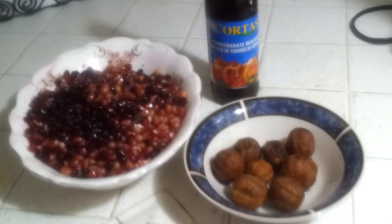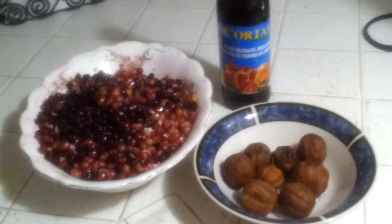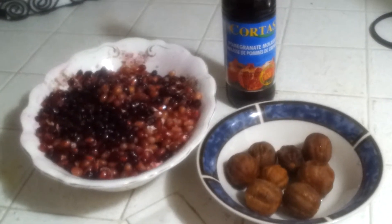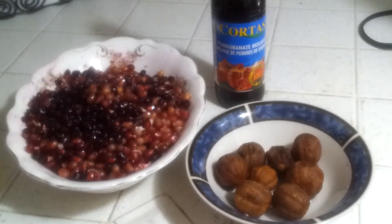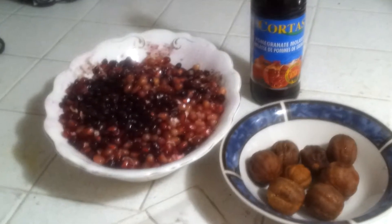Hi, today we are cooking Persian pomegranate chicken in the wonderful kitchen of my mother, who makes delicious pomegranate chicken. So, mom,